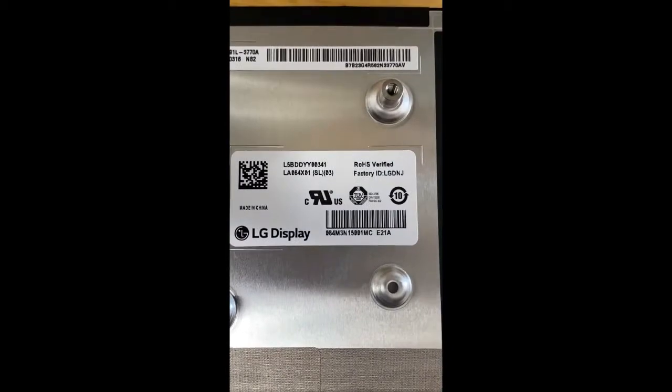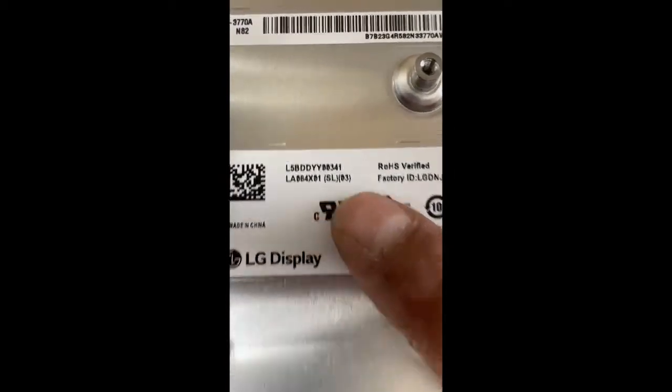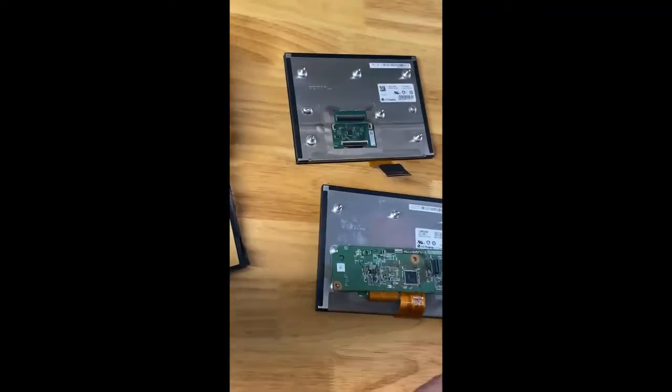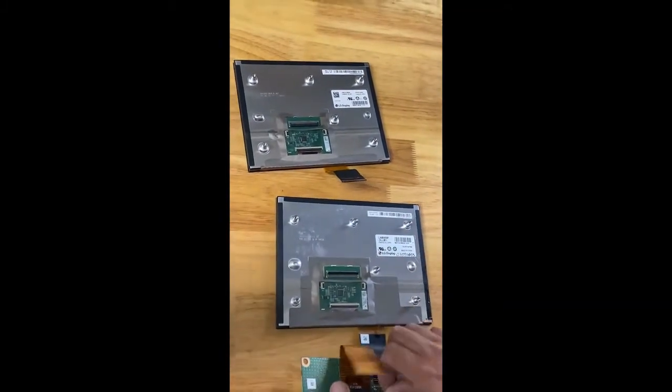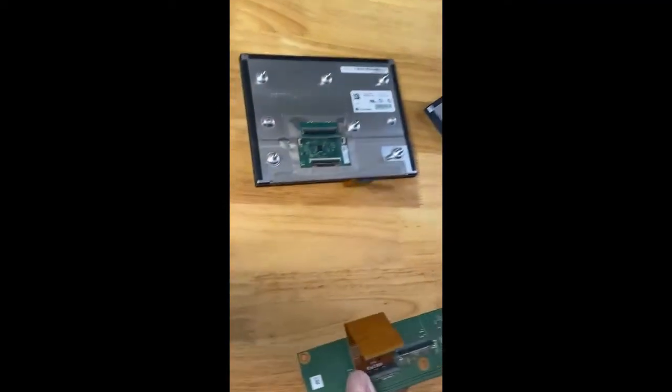Flip it over. These are the new screens — the model number ends in SL03. The old ones you'll have are SL01 or SL02; those have been discontinued, they're trash. Some people are selling refurbished ones — do not bother, they go bad. They give a five-year warranty, which is funny.